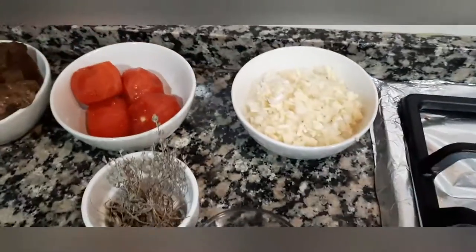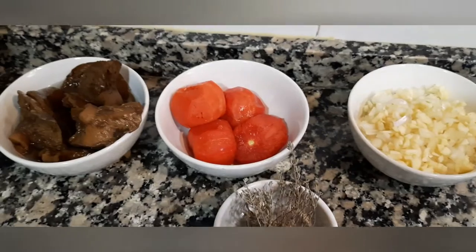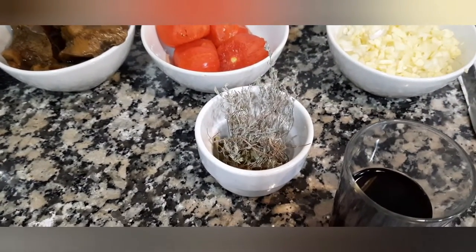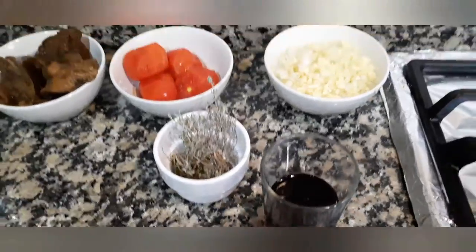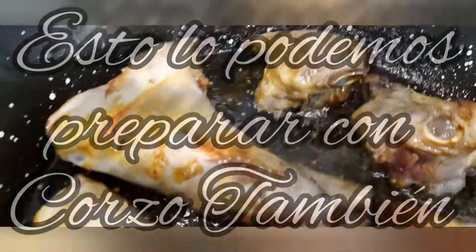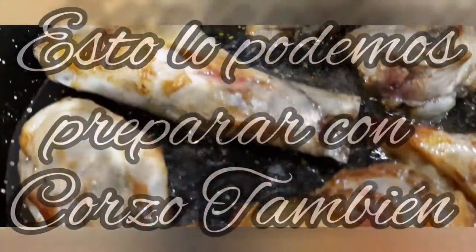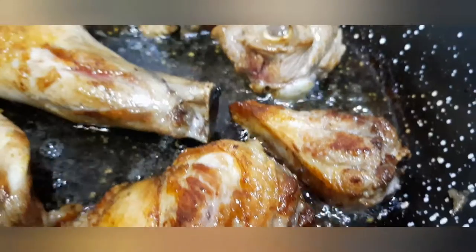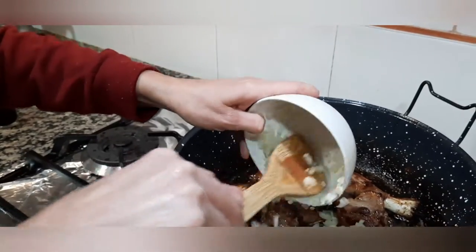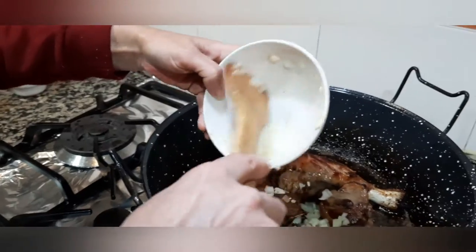Después le echaremos la cebolla y el ajo, el tomate lo picaremos y echaremos la frigola y el laurel. Ahora empezamos a echarle el sofrito.